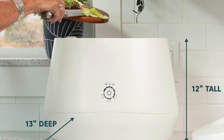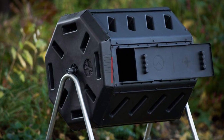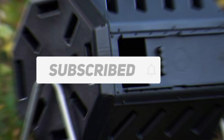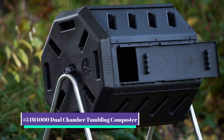We select all products depending on quality, reliability, and customer satisfaction. We mention all the product links in the description below. Before starting the video, make sure you subscribe to this channel. Our number 5 pick is the M4000 Dual Chamber Tumbling Composter.